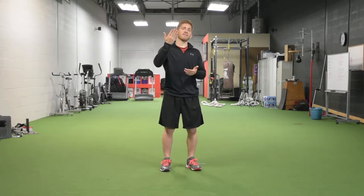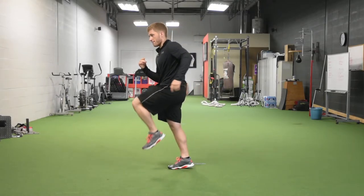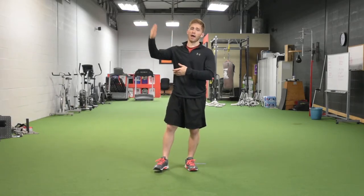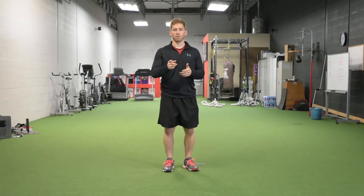Now if you're jumping as high as you can and you feel like you're compromising your joint position to do so — like let's say I'm crunching to get even higher — I don't want that. I'd rather you dial it back and do a more efficient movement that's a little less tense and a little more relaxed so that you get better force transfer. Put a priority on force transfer, not just effort.